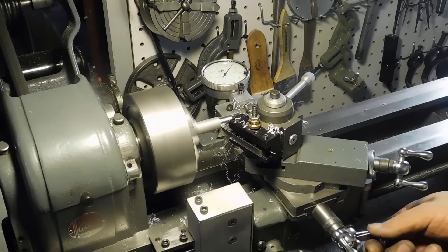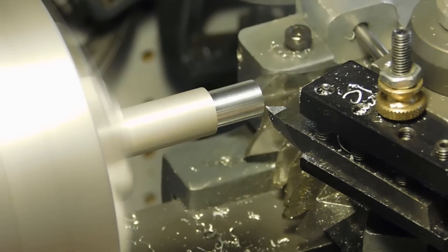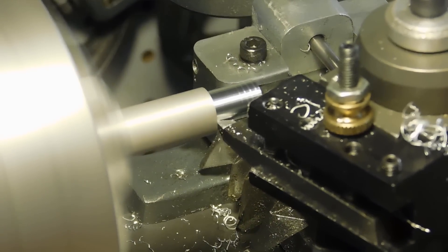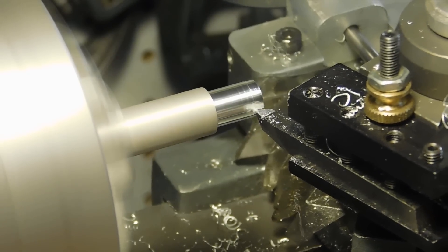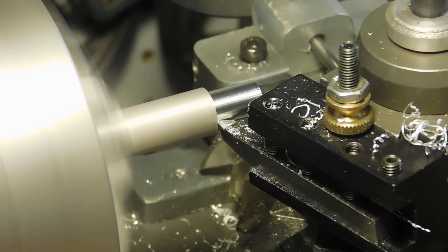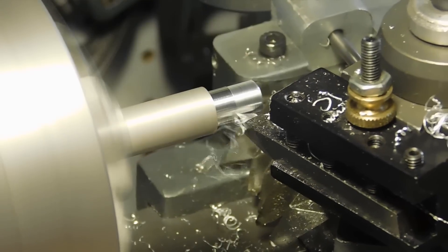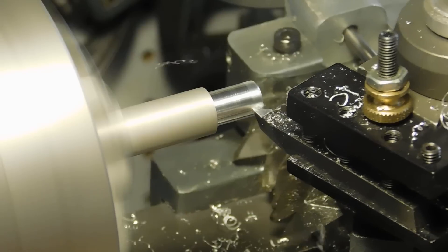I don't see any problem with that. This is being run by the power drive, and it's being shut off electrically at the end of the run with a limit switch.